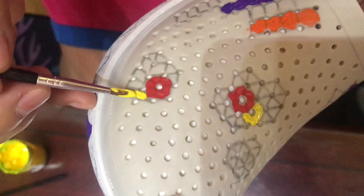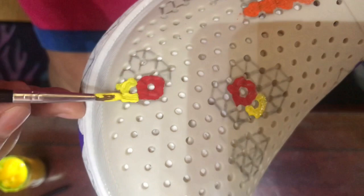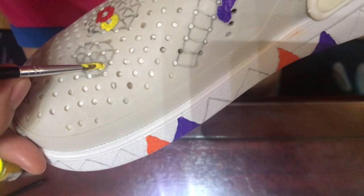I'll add yellow here too. When removing paint from your paintbrush, wipe it well so that excess water on the brush doesn't mix with the paint - otherwise it won't stick well. Then here we'll add purple.